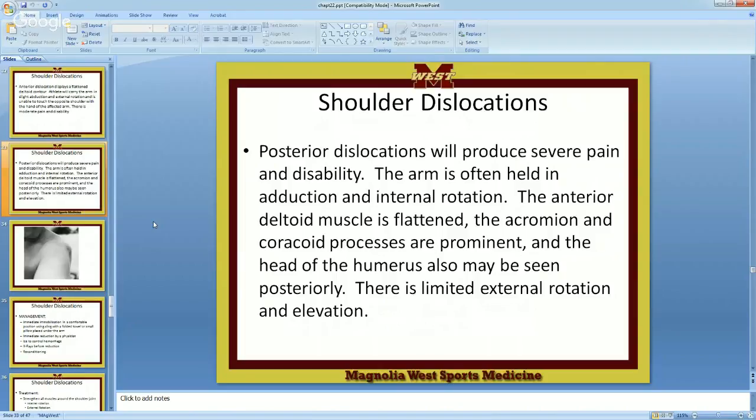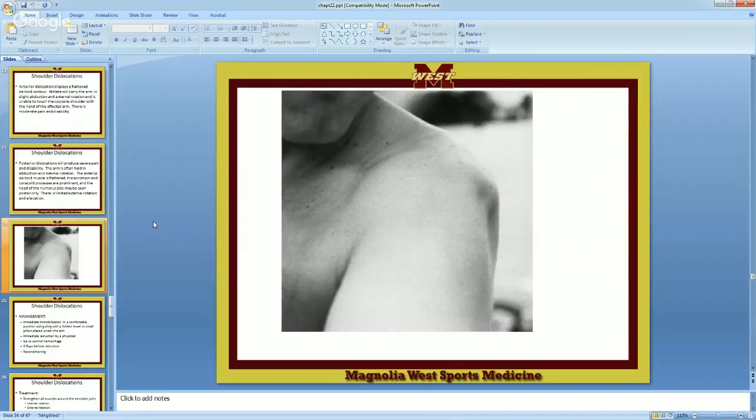Posterior dislocation produces severe pain and disability. The arm is often held in adduction and internal rotation. The anterior deltoid muscle is flattened, and the acromion and coracoid processes are prominent. There is limited external rotation and limited elevation — they can't get out there. If you can get them to get out there, they'll probably reduce it.